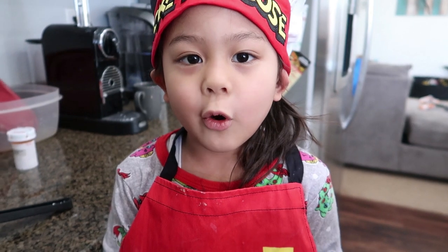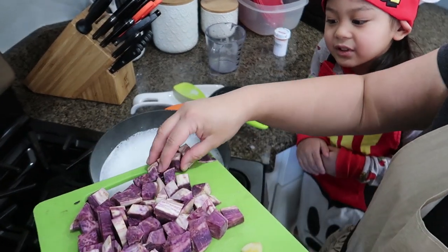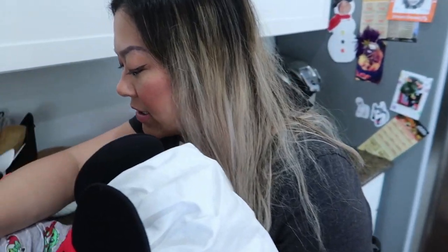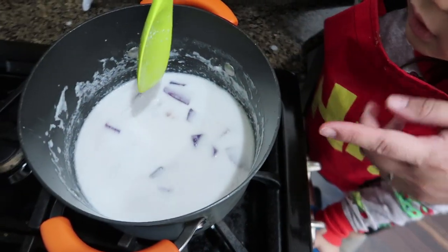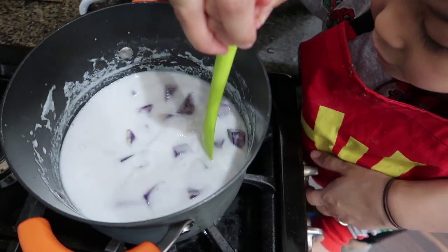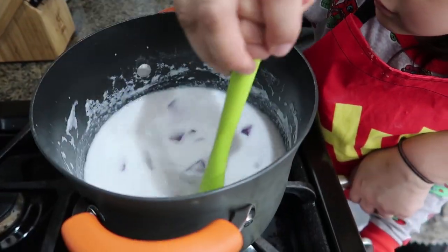So we're just waiting for this mixture to boil. The coconut milk is boiling now. So now that it's boiling, we're going to put in these purple yams. We're just going to boil it until it softens up — it's kind of like a potato, so we just cook it for a couple of minutes until it gets soft. One way you'll know it's softening is it's going to turn a purplish tint. We'll do that for about five minutes and then put in the banana since it's already cooked.